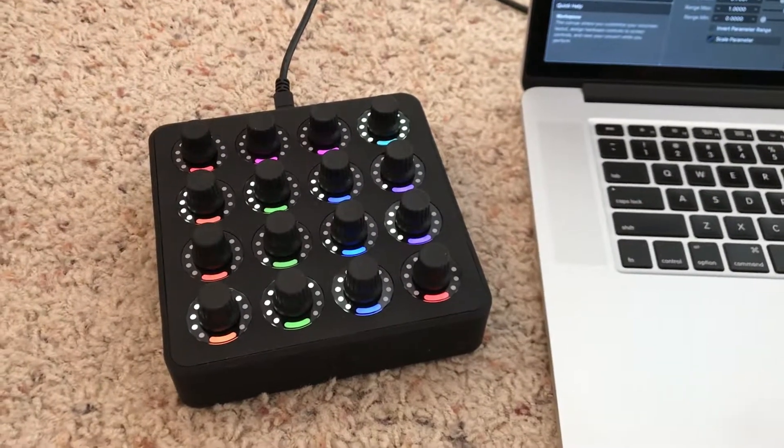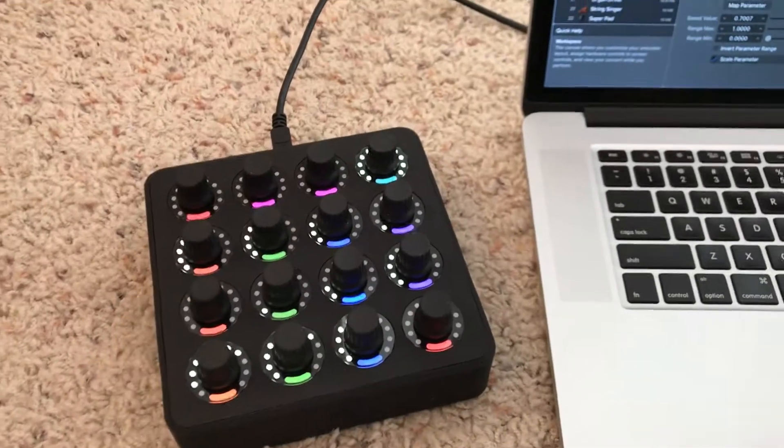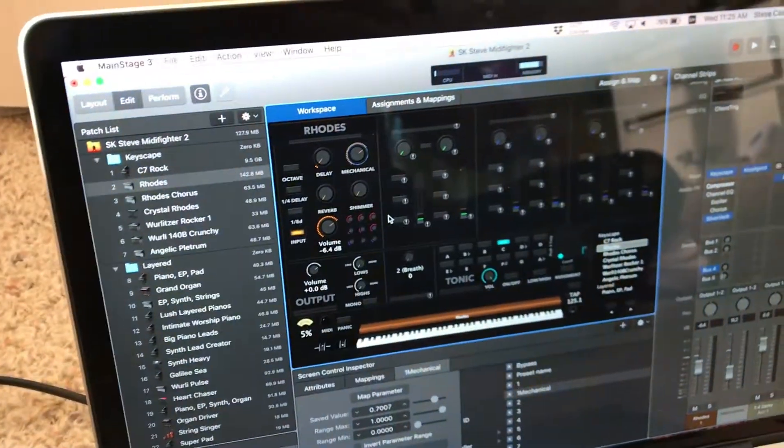Hey everyone, this is Steve and I'm going to show you how I use my MIDI Fighter Twister to run Sunday Keys by Sunday Sounds.